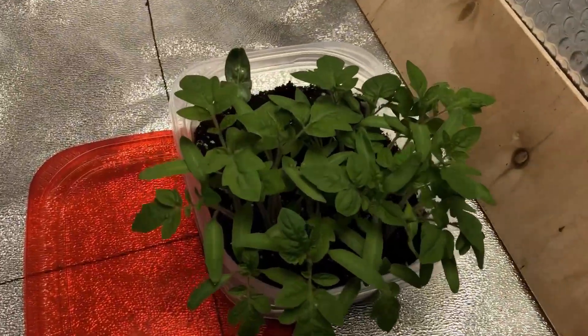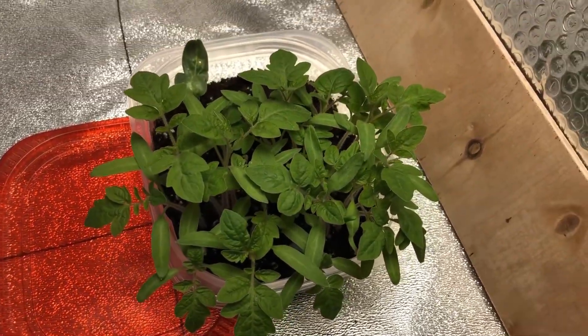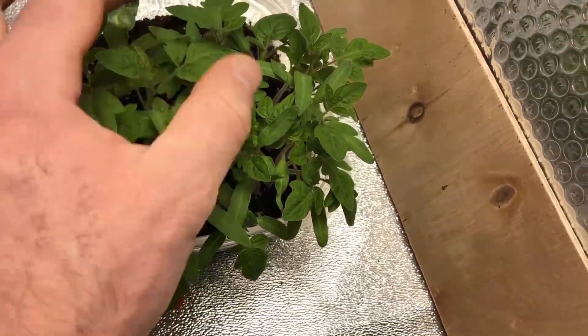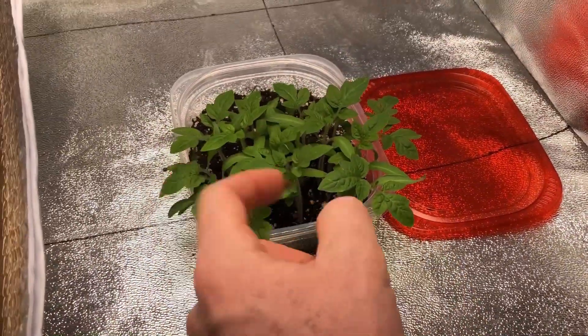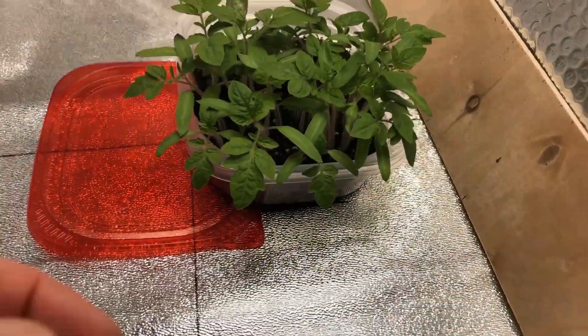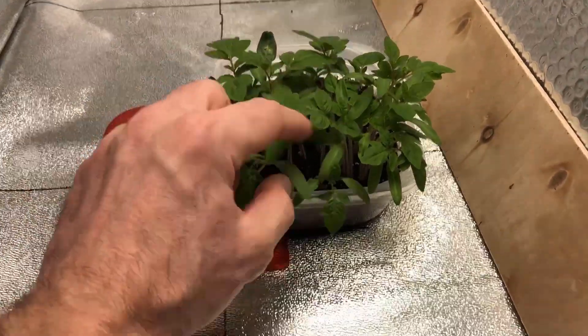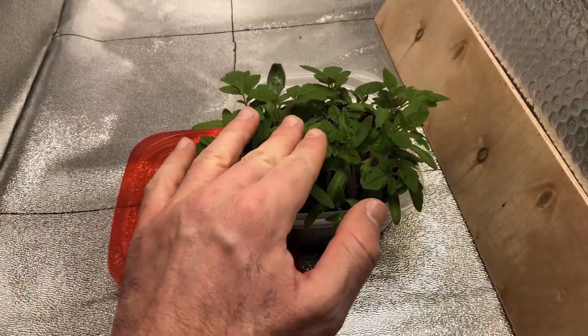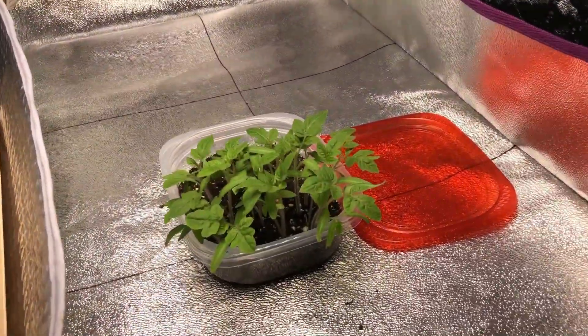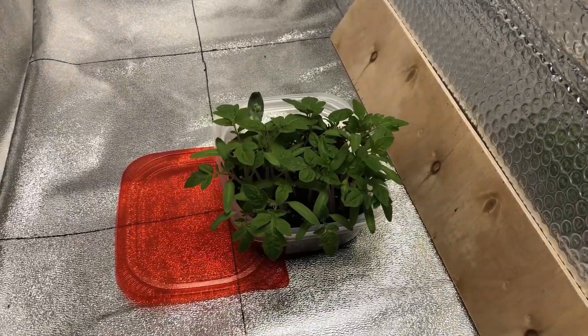Looking over at the Atrium side, the plants are visibly more developed. This is the same amount of seeds — split evenly. There may be a few that didn't come up on the Hidden Harvest side, but just looking at the appearance, there's obviously a difference. The Hidden Harvest side was maybe a little bit taller, but overall the ones under the Atrium light are doing better.